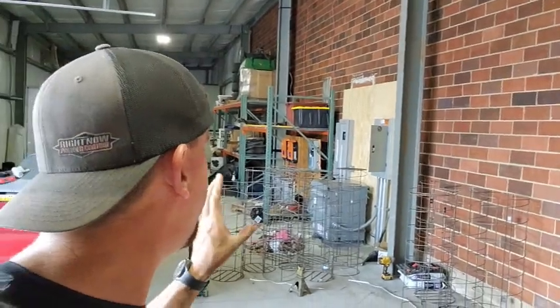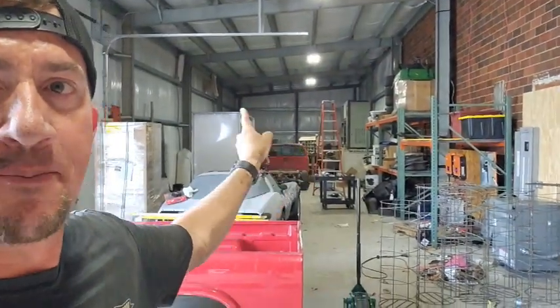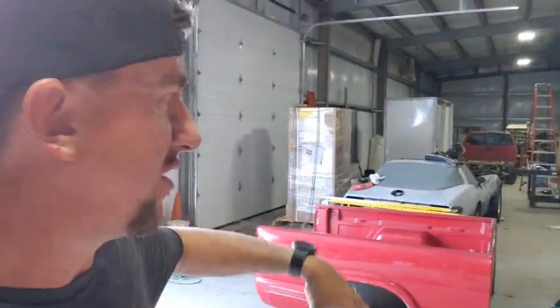I know what you're thinking — what's he going to do with the building? Powder coat, of course. We are going to try and fit a 20-to-24-foot long batch oven in here on one side, and then a booth on the other. This will all be production room. We're going to move our batch side over here because we're out of room over there, and between these walls we actually have this place set up pretty well.